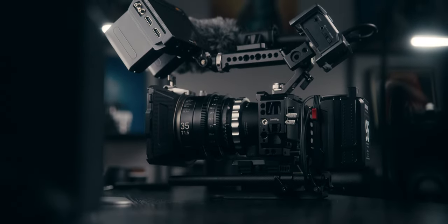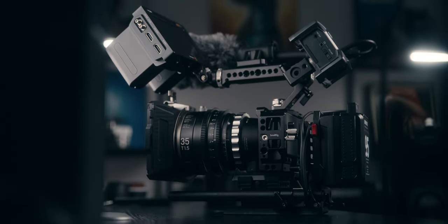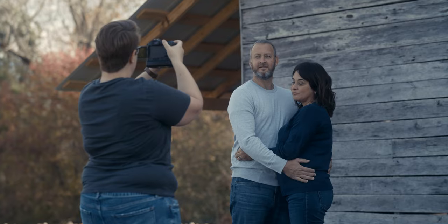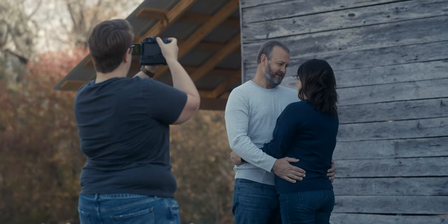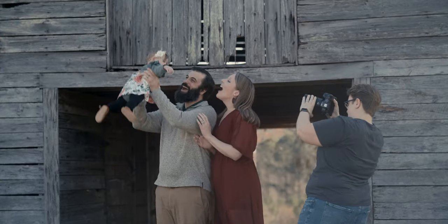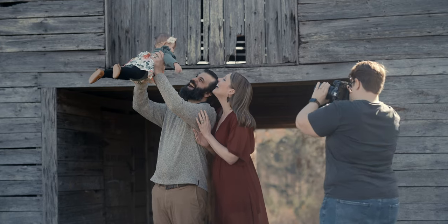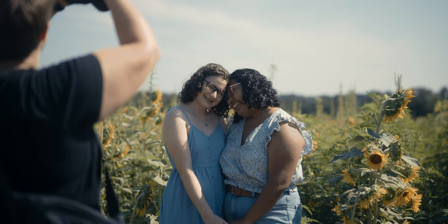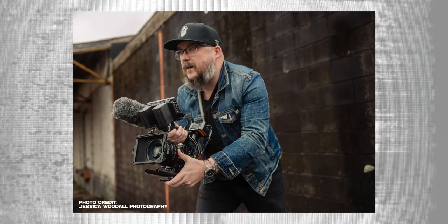Today we're talking about my Sigma FP rig, more specifically the rig I use for documentaries and BTS projects. Over the last year I've been fine-tuning and curating this rig to really get the most out of this camera. A lot of the footage you'll see is from my BTS projects I've been working on.